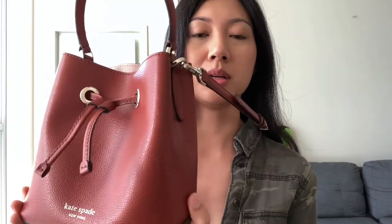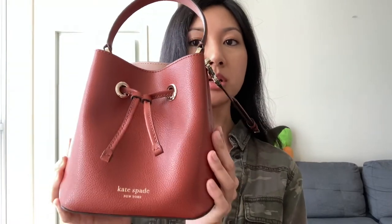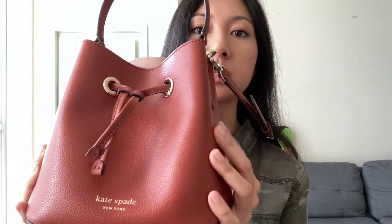Hey guys, welcome back, or welcome to my channel if you're new here. Today I am going to do a review of a Kate Spade bag, which I have right here under my shoulder — this cutie right here. I've only worn this a few times even though I've had it for over half a year now, but I don't usually gravitate to this purse just because it is a color, and I'm still not used to wearing colors. But I will try it on with a few different outfits including the one I'm wearing now, because I think it goes pretty well with green.